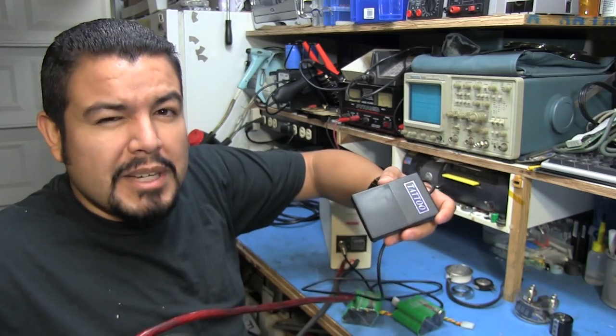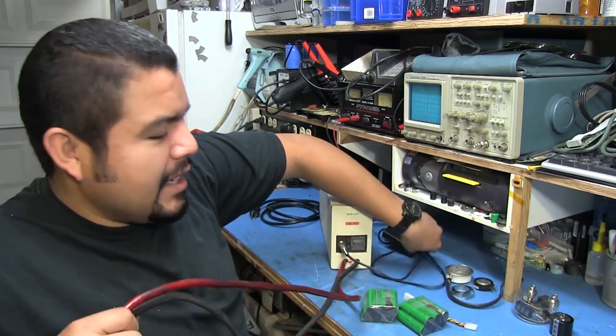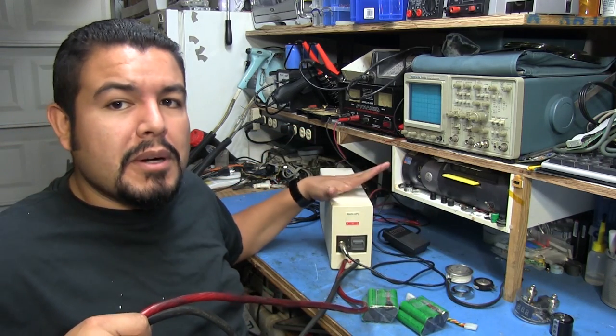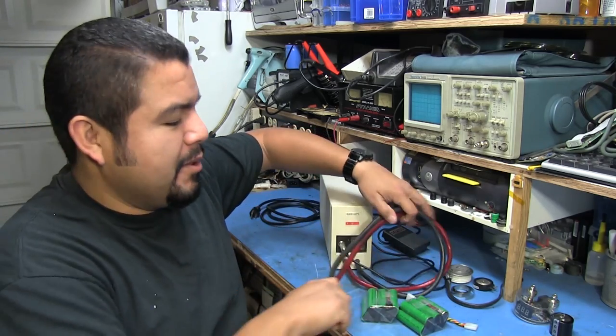This foot switch has a fancy holographic tattoo sticker on it and was only about four bucks shipped. I'm going to take this welder apart and show how it works, so in case you want to make your own, you can.